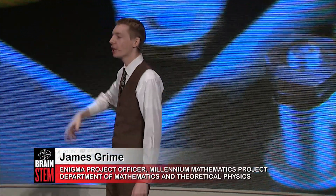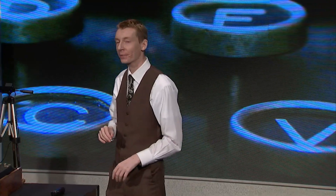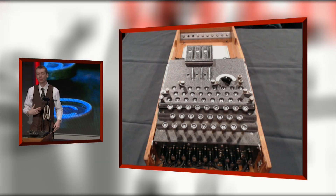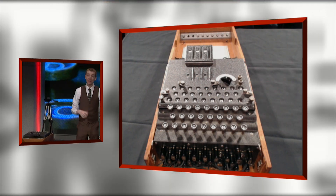They would then transmit that message by radio — by Morse code by radio. And then miles away, maybe on a ship somewhere, you've got a second German officer listening to the radio signal, writing down the code: TW. Now, the second officer has an Enigma machine as well, set up exactly the same as the first one. I have to reset this machine back to where it started — I'll move this rotor back two places. Now I'm going to type in the code instead: TW.